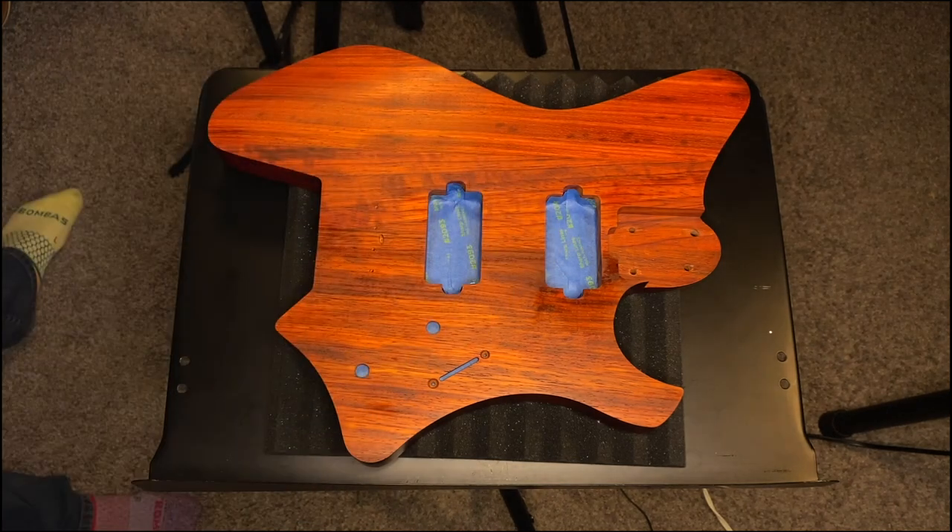And then, you know, new pickups, blah blah blah. So stuff's happening. We're getting there. Baby steps. Taking my time. No hurry.